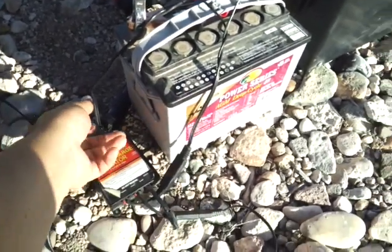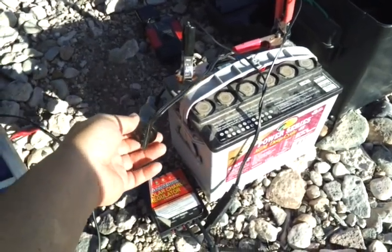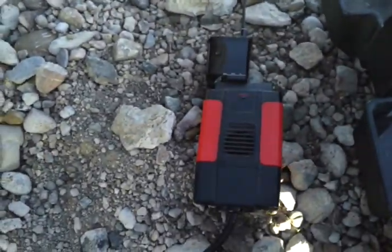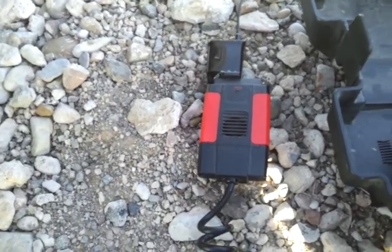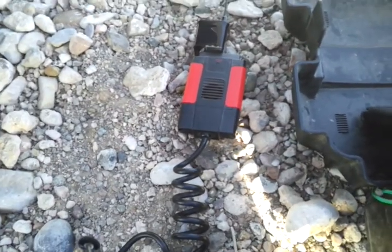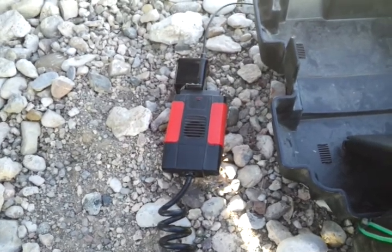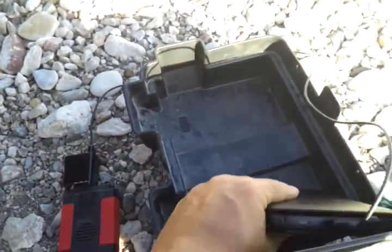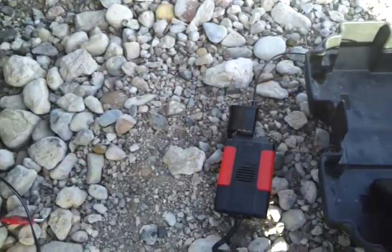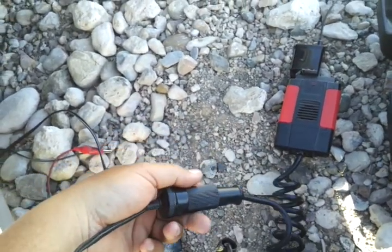From the battery, I just have a normal 12 volt car charger hooked up to that. I've got a small DC-DC inverter — it's a 90 watt inverter — so anything fairly small you can hook up to this. I currently have my tablet charging. If you want any of your 12 volt devices, you can plug directly into this charger at any time.